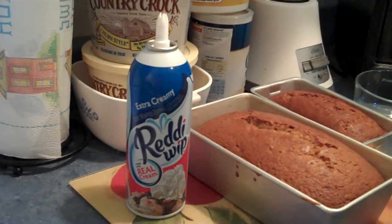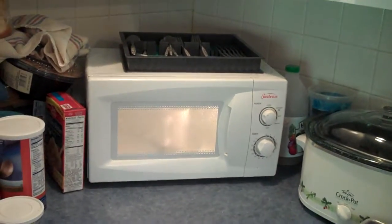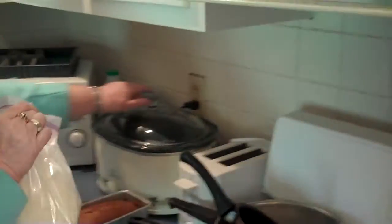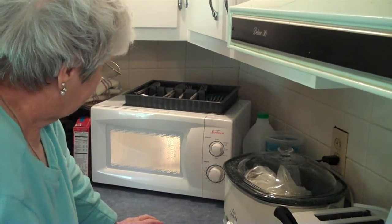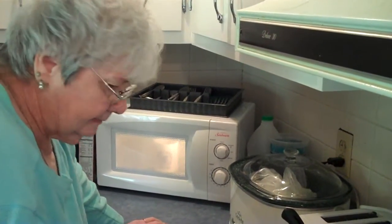The microwave is done. Ready Whip — with real cream. So you just put the plunger back, seal it up so it's still fresh. When the microwave is done it should be done. You sure you put that on for just a minute? I thought I did. Seems like it's been a lot longer than that, but okay. I could be wrong.